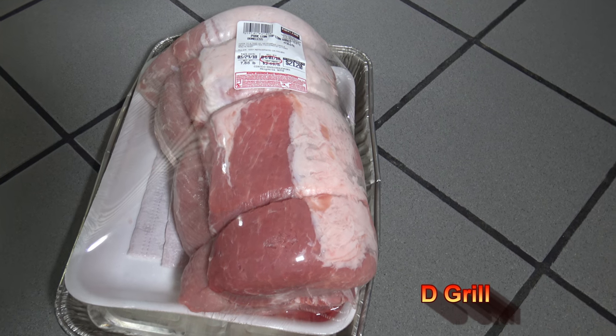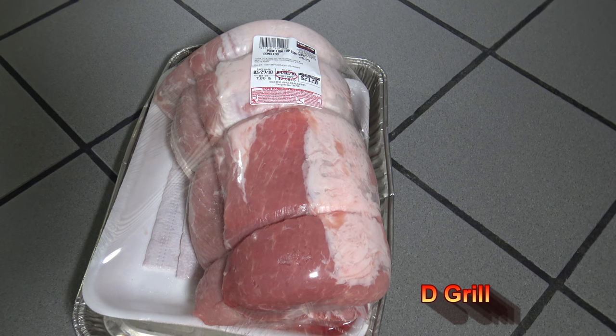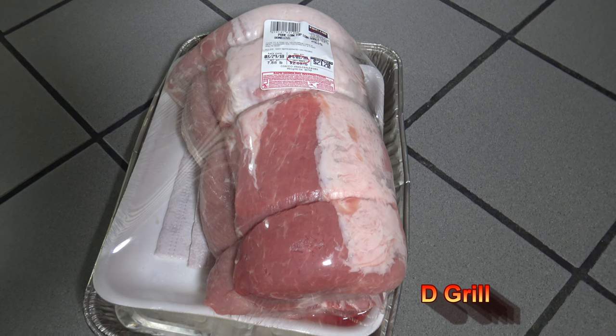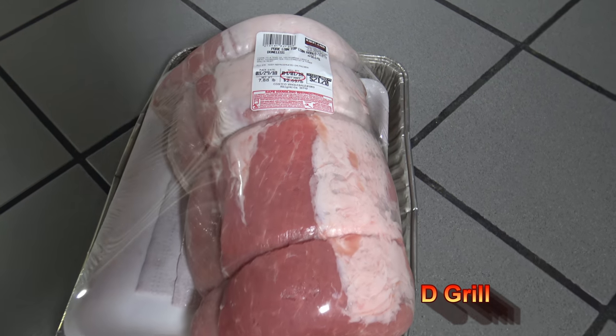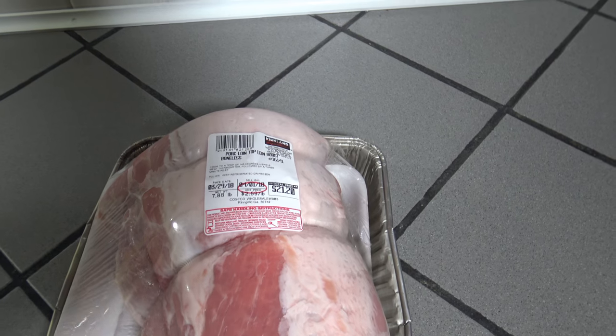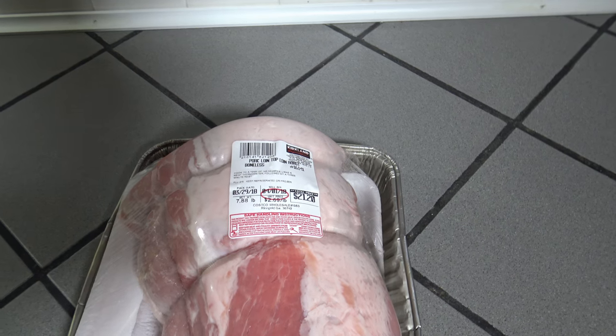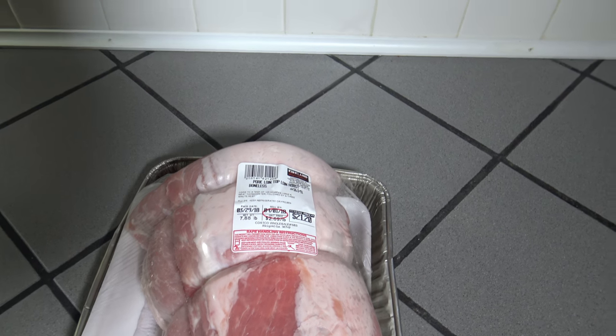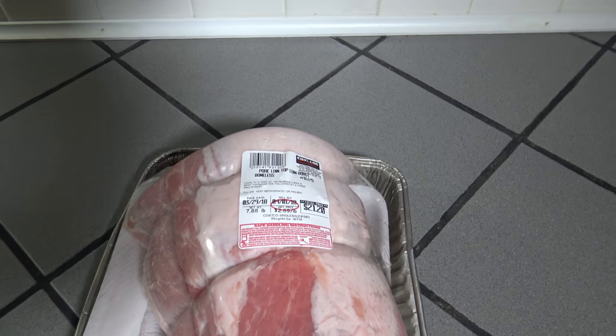Hey it's Darnell with The Grill here. Got myself a pork loin top loin roast, boneless. It's about 7.8 pounds, and I'm going to be getting it ready for the rotisserie of my Weber Genesis 2 E310 propane gas grill.